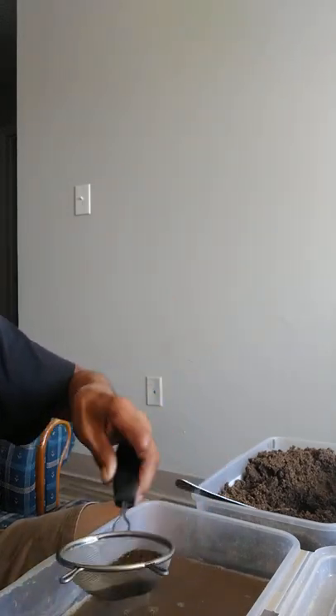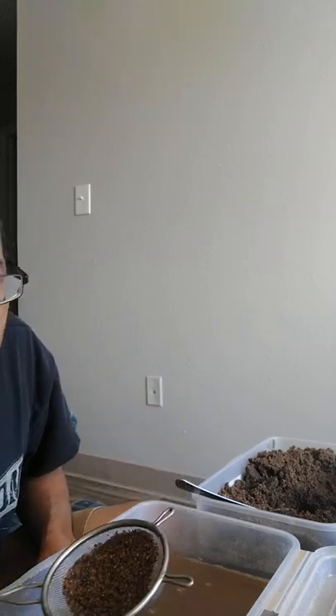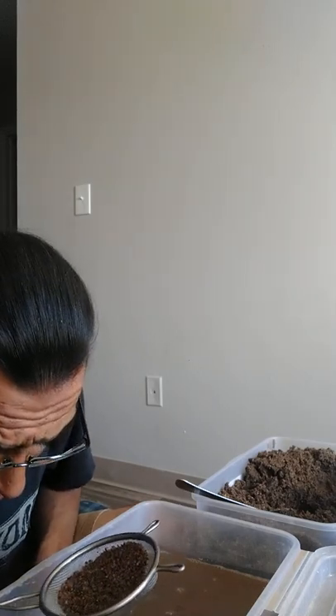It's taking out all that black sand. There's a lot of sand in there. I'm separating the regular kernels and I'm looking in there for specimens and stuff.